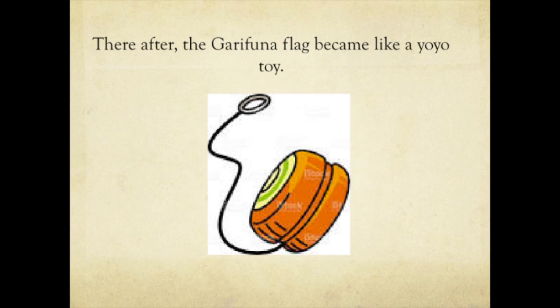Soon after, the Garifuna Flag became like a yo-yo toy. People did not know if the black goes on top or the black goes on the bottom. The thing is that 63 years after his death, there is still confusion among Garinago as far as the order of the colors of the flag.